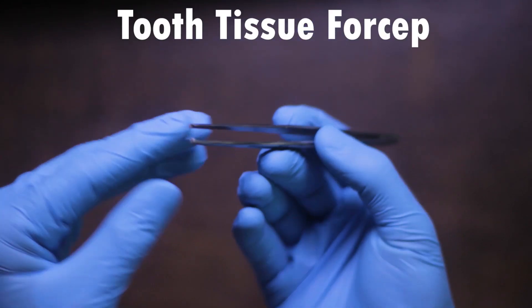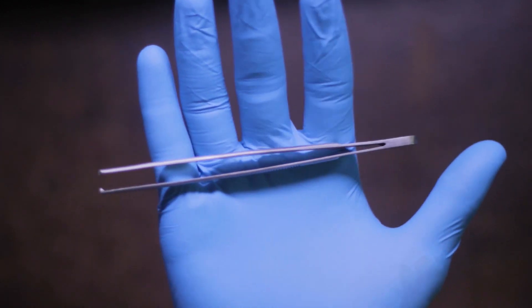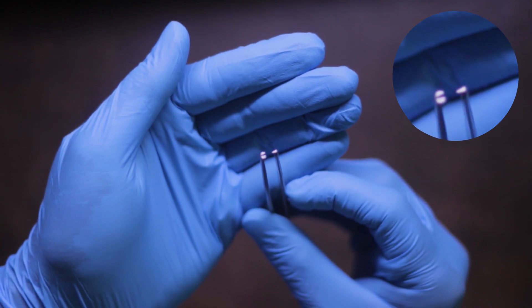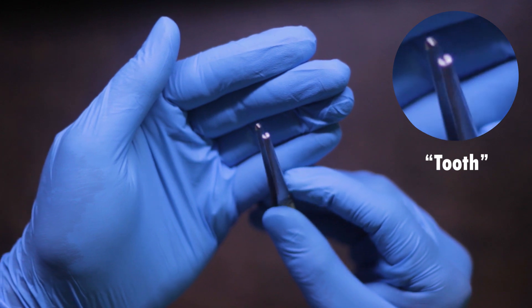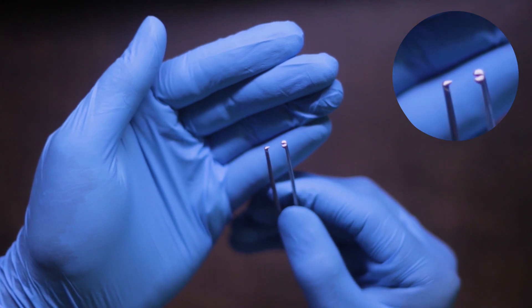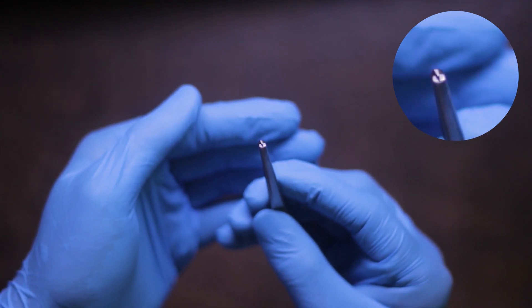There are two different types of tissue forcep: a non-beak or toothless one, and the beak tissue forcep, otherwise known as a toothed tissue forcep. This here is a toothed tissue forcep, and you will need this because in exams you must use the toothed tissue forcep as it allows a much better grip on the tissues. Remember not to grasp the tissue very tightly as it may damage and tear the tissues, because the beak is quite sharp.